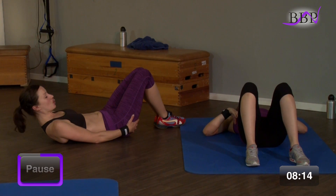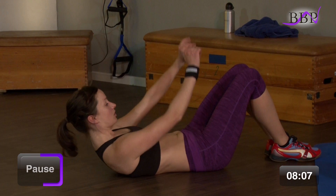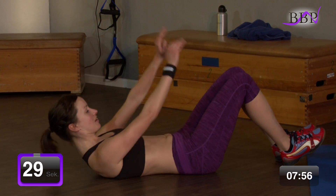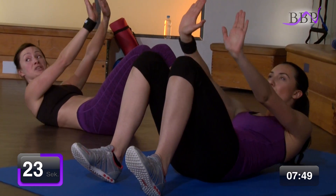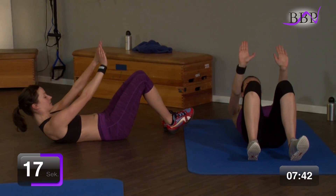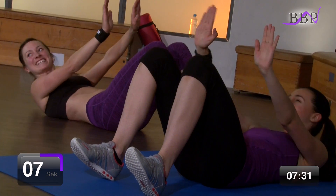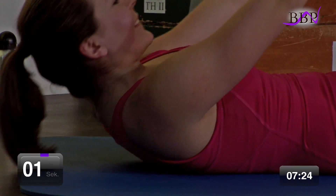Wir machen uns bereit für die Shorties. Kleine Bewegungen. Klein, hoch, klein, hoch. Ich würde sagen, wir machen das in einem Rutsch. In 3, 2, 1, los geht's. Und hoch und zick. Hoch und zick. Hoch, tipp, hoch und zick. Du kannst wieder dein Tempo variieren, wie du möchtest – aufsache du kämpfst. Und Bauch bleibt unter Spannung. Zieh hoch. Richtig nach oben ziehen. Wir schaffen noch 7, 6, 5, 4, 3, 2, 1 – vorbei.